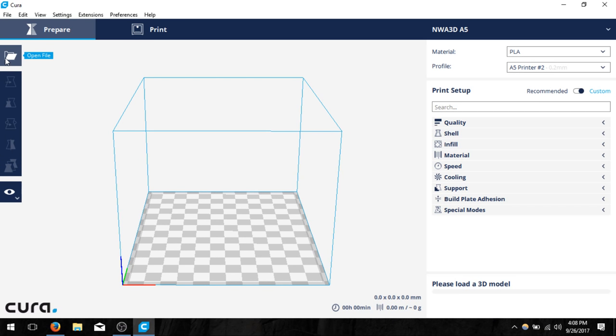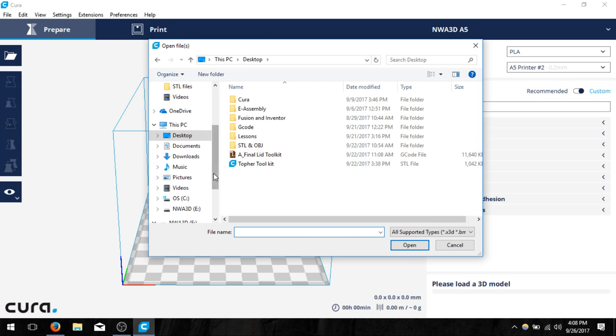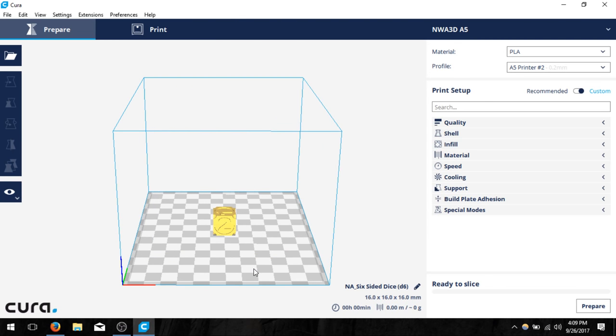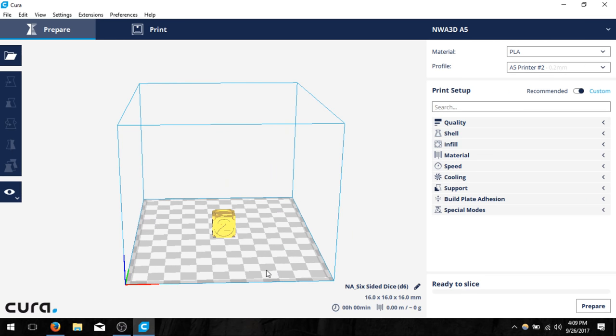If I go to my SD card and navigate to my STL files, I'm going to load in the six-sided dice. Now the six-sided dice is inside my build area and notice that it's yellow and it seems happy.